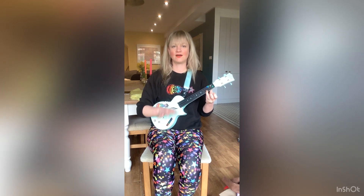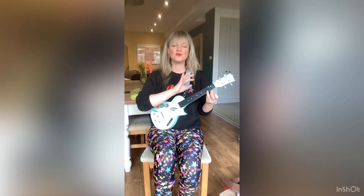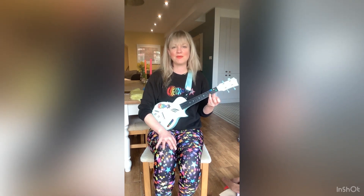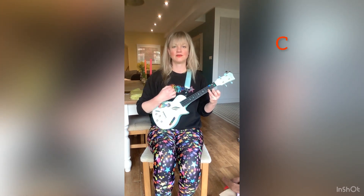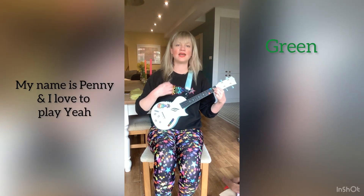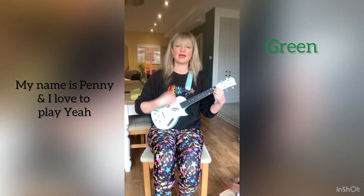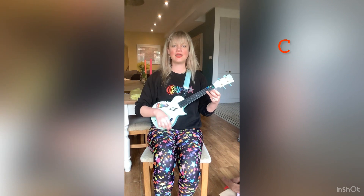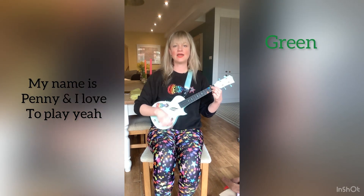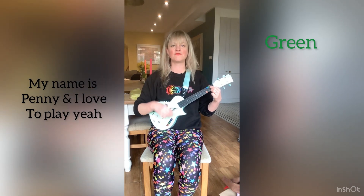Then we're going to hold down the red sticker and I'm going to sing a verse. You can use any words you want for the verses — you can sing about yourself, what you like to do, what your family members like to do, what your friends like to do. So I'm going to talk about what I like to do. Hold down that red sticker: My name is Penny and I love to play.